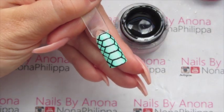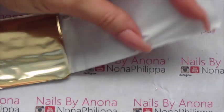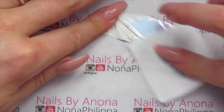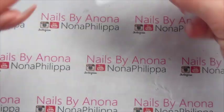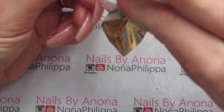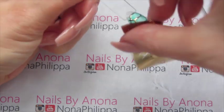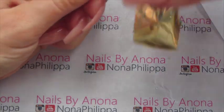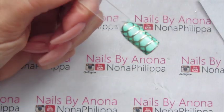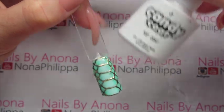Now we're going to cure that in our lamp. Then I'm going to get our foil and cut off a small section of it. I've got a lint-free wipe with some cleanser on it just to get off the backing of the foil. Once the nail has all been cured, we're literally just going to press the foil onto the foil gel and just keep going over it where you need bits. If bits of black are showing, it really doesn't matter — I think it adds to the effect.